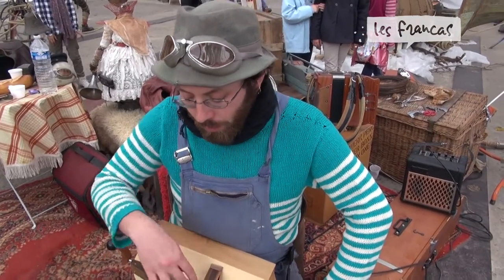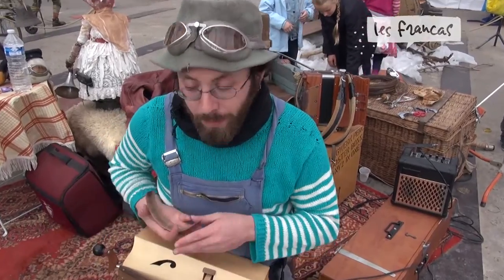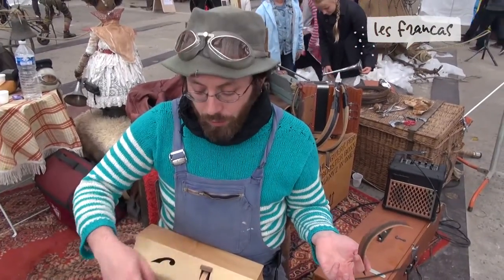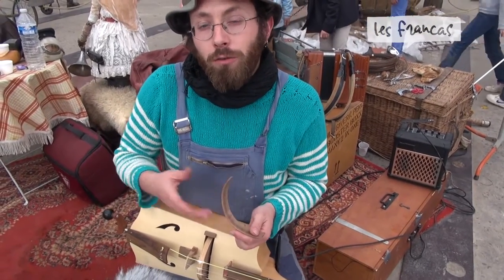The wheel mechanism works like the bow of a violin, but circular — it turns and frots against the strings, just as the bow does on the violin.